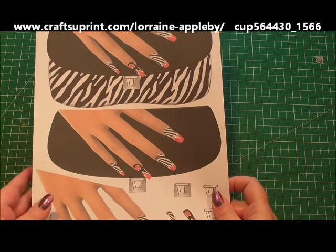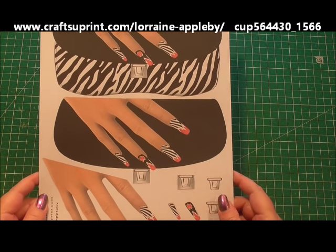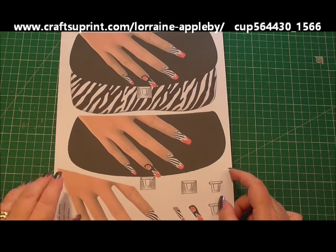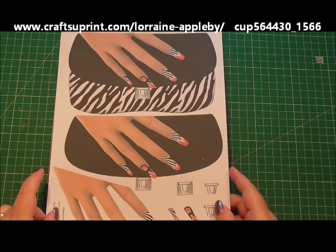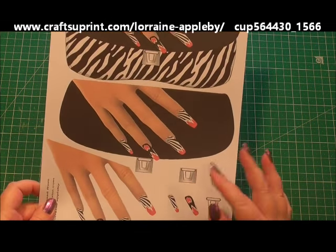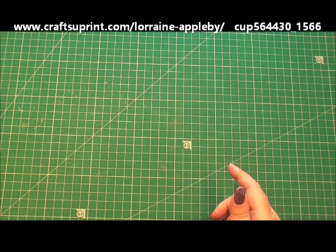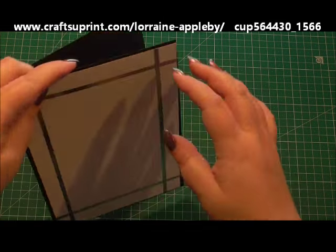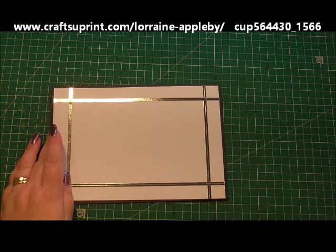So this is a topper sheet and a shaped one at that. It's a gorgeous one and one that you can have a lot of fun with. Very simple, but you can jazz it up to your own abilities and with your own embellishments. So we're starting off and I've cut everything out from the actual sheet and I'm using an A5 blank card. It's a black card that I've just added a layer of white card on top.